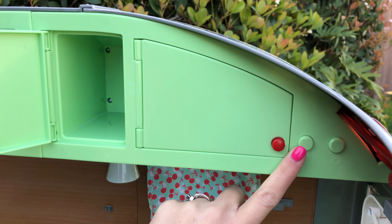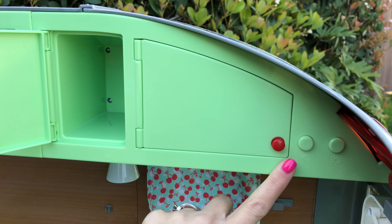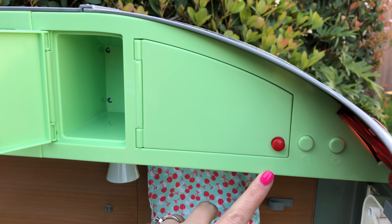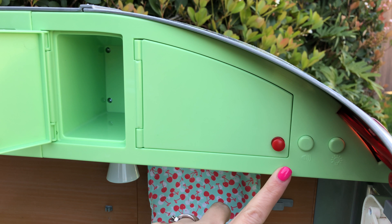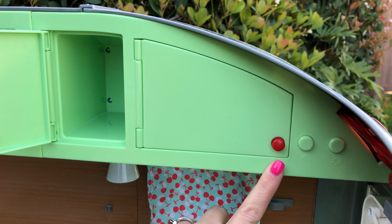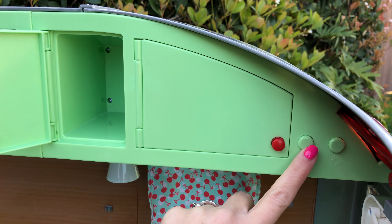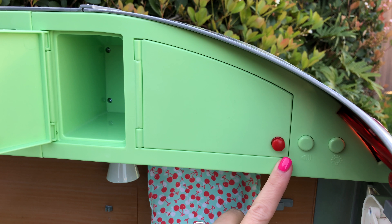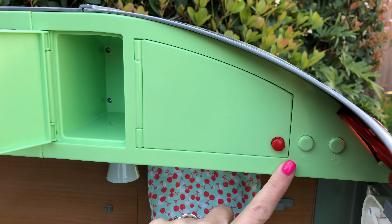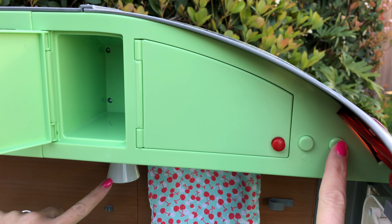There are several different sounds, so I'm just going to go through them so you can hear them. There's also a light switch that turns on the two lights on the inside.